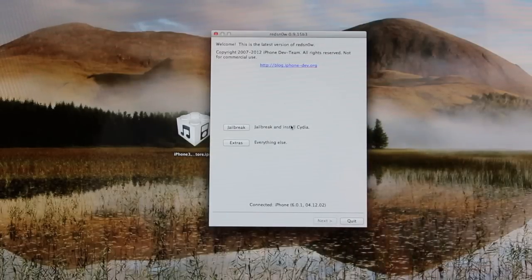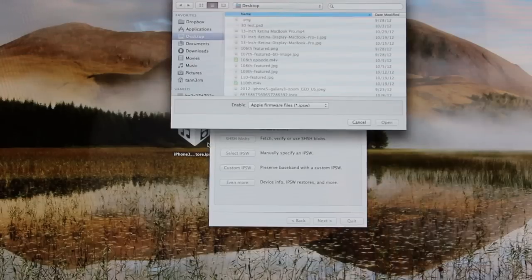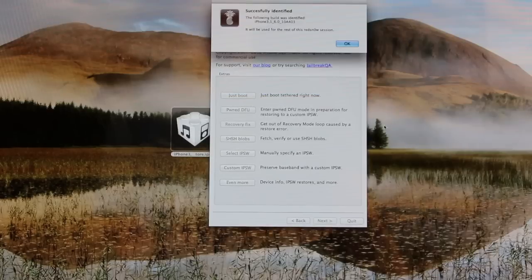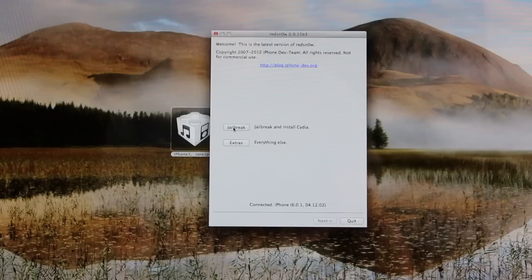What we have to do from here is go to the Extras option and then go to Select IPSW towards the bottom. What we're going to do is point it at our iOS 6 IPSW, which I have right here on my desktop. Now that we get a dialog selection window here, we can go ahead and select our 6.0 IPSW. Once it's identified, it will say Successfully Identified. We can click OK to that and then let's go back, and from here we can click Jailbreak.